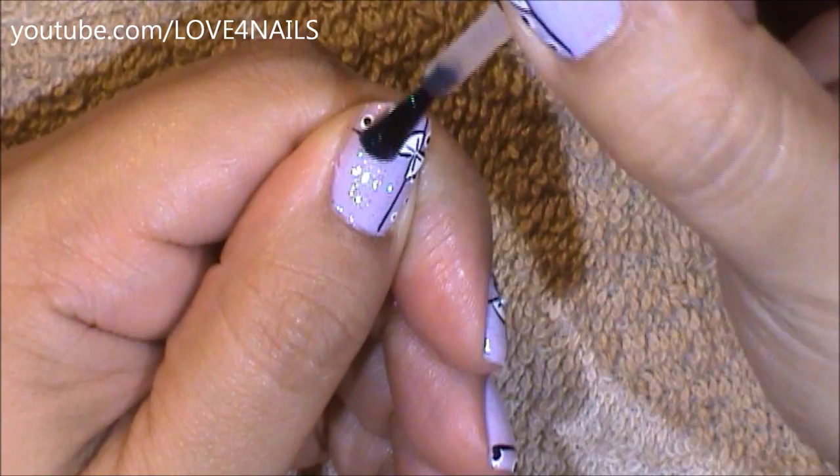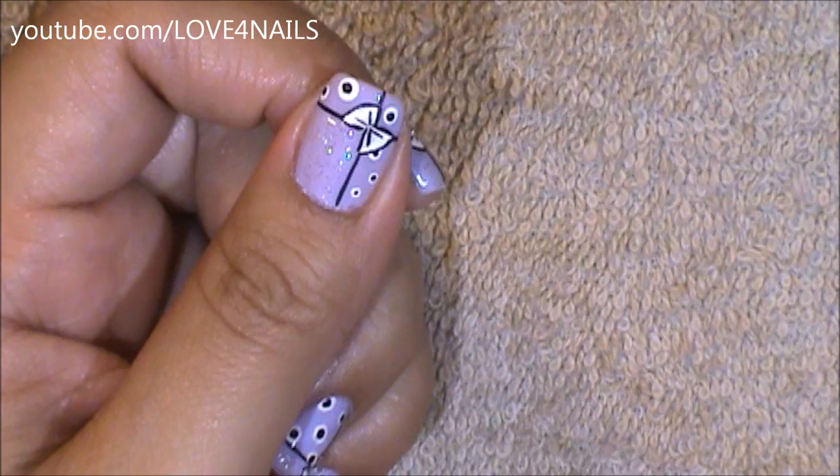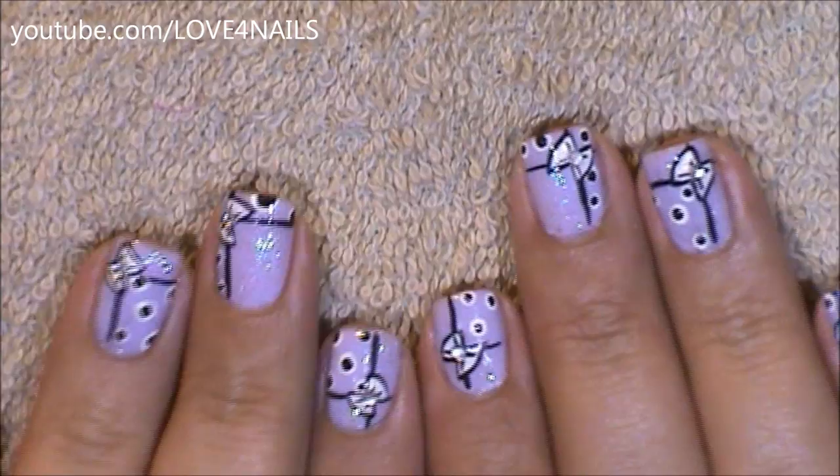Apply a glitter polish over the area where you only have the nail polish with no pattern. Apply a little bit of top coat over the center of your bow so that you can place a rhinestone. All you have left to do is to apply your top coat, sealing your design.